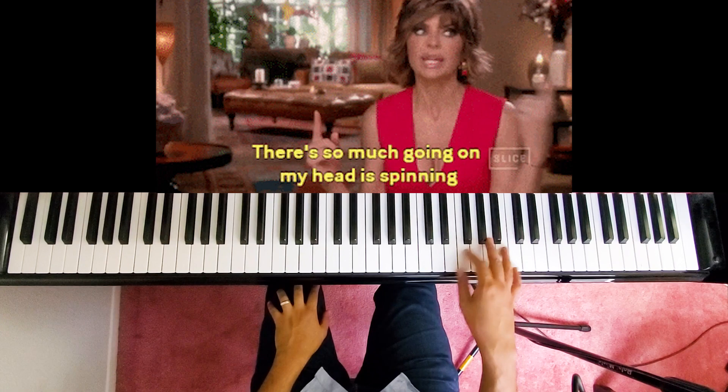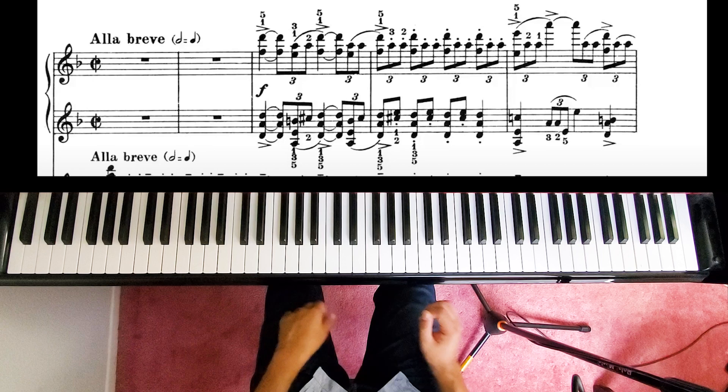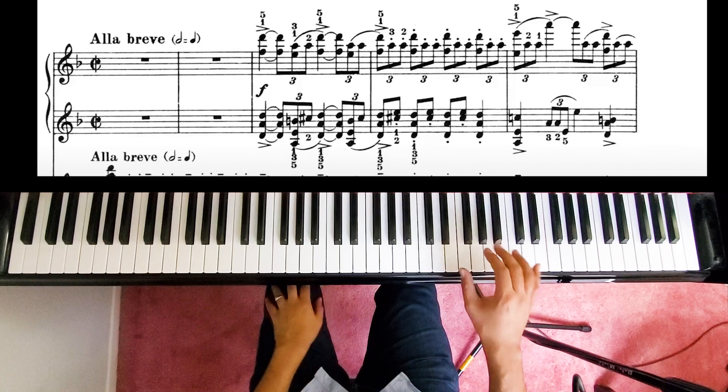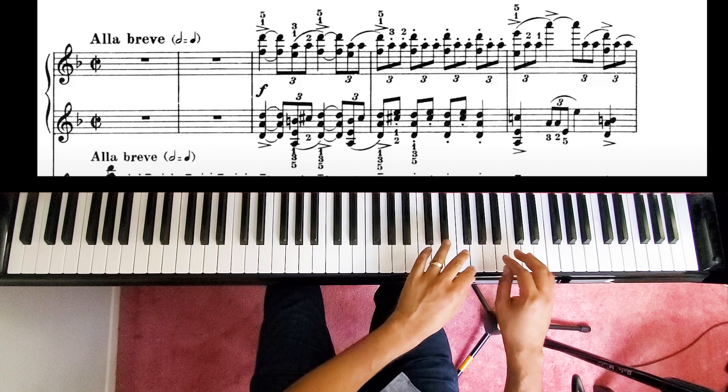There's so much going on here, so you're going to want to play hands separately and voices separately. This is a good chance to play two hands on one spot, because you want to be able to play it with one hand, but it's easier to separate it at first just to get the sound that you're looking for.